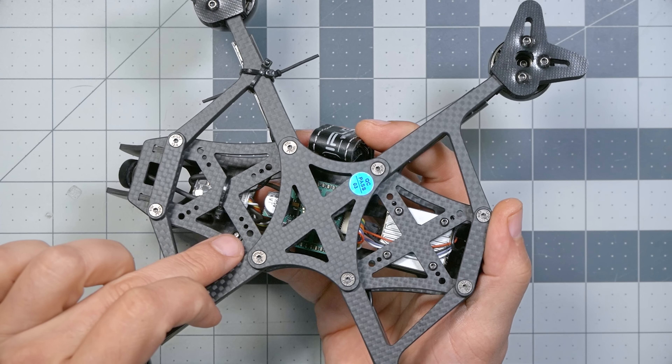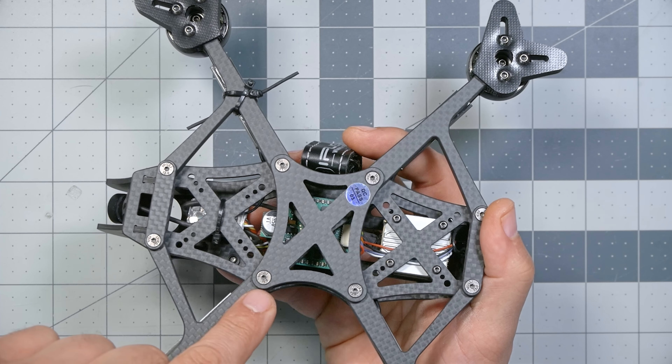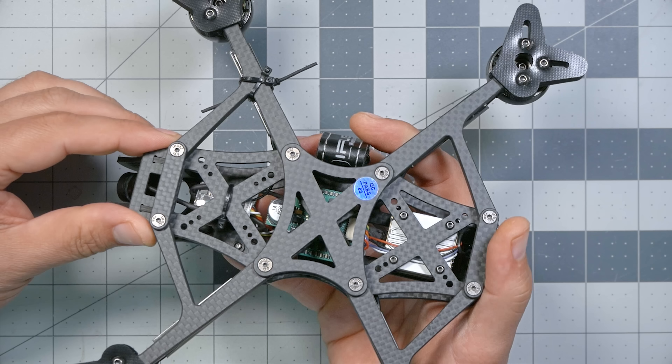The AOS frame also has a lot of flexibility in where you can mount things — not so critical for a bind-and-fly, but it's one of the only frames I know of that has 30mm mounting in the front, 30mm mounting in the rear, 30mm mounting in the center, and it appears to even have a 16mm set of mounting holes. It's got both 20mm and 30mm options. If you decide to add a GPS, a buzzer, any of that stuff, you've got plenty of places to put it.